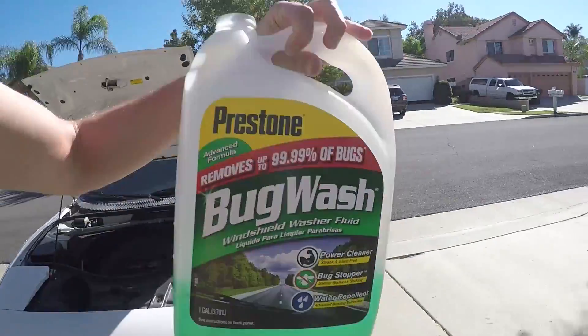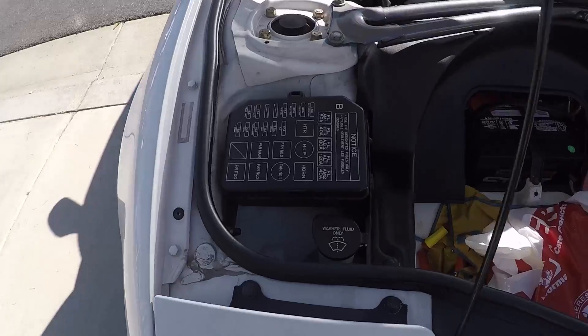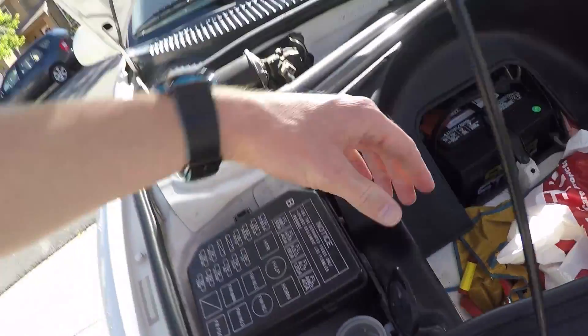What's up fellow drivers. Today I'm adding some washer fluid to the MR2, but we're going to be talking mostly about a different kind of fluid — power steering fluid — and some misconceptions about the MR2 and the differences between electric power steering and hydraulic power steering.